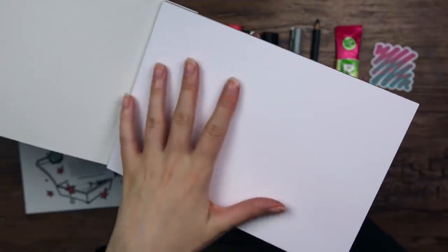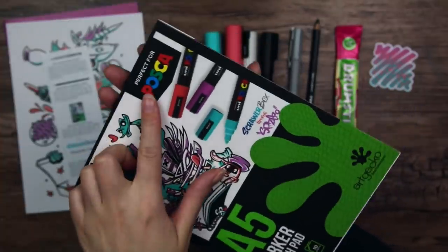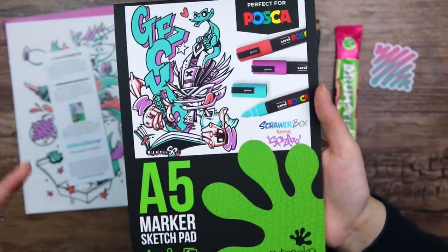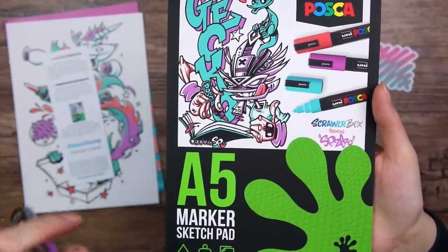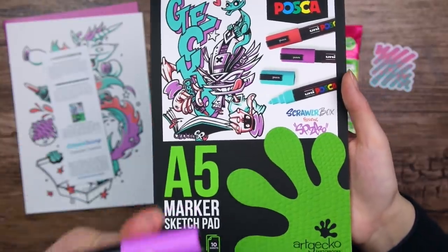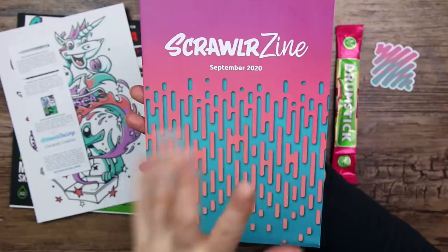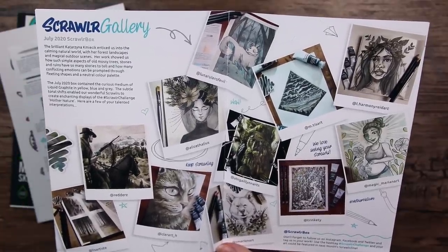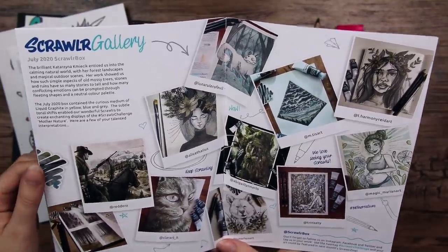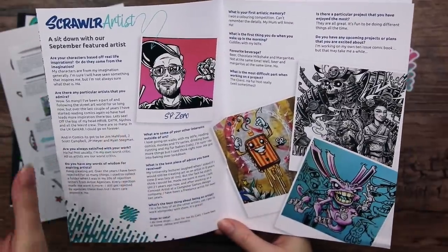We got an A5 marker sketch pad, 250 GSM and 10 sheets — the Gecko Freestyle pad. The surface is super smooth and it almost feels like it has some kind of coating on it. It says that it is perfect for Posca, which makes me very intrigued. Because the problem I've always had with Posca pens is that they are paint pens with a very rough nib, so when rubbing on the paper it very easily eats the paper and creates little paper crumbs. So I am very curious to see how they work on this smoother paper. Then lastly we have the ScrawlrBox theme of September — a really lovely pattern — some ScrawlrBox updates, information about street art, featured art from previous ScrawlrBox challenges, and tips and tricks about the art supplies.